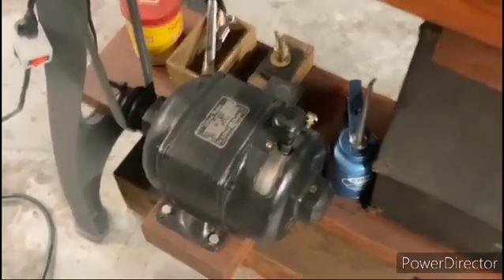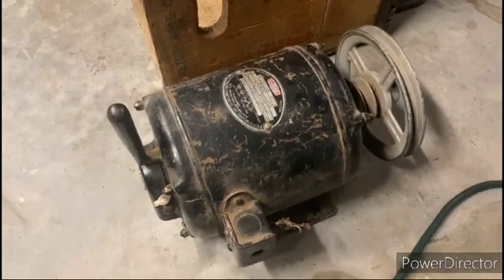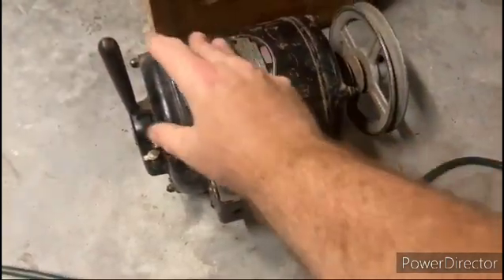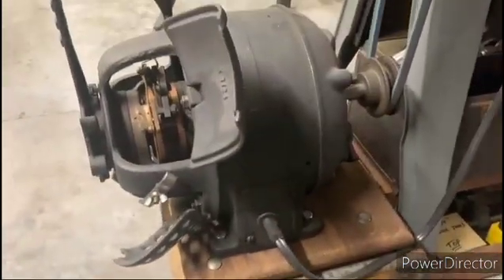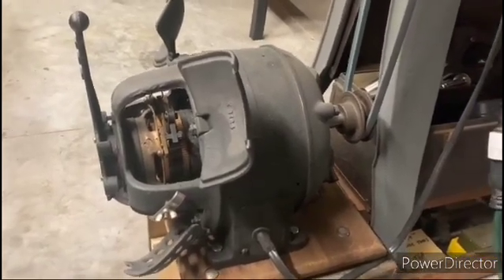Let me move over here and show a couple of the other ones that I have. Over here is another one made by Brown Brockmeyer — this company made some good quality motors. You can see the lever here; I need to clean this up and put a plug on it, but it runs. That's the same idea as the other one.